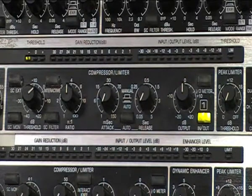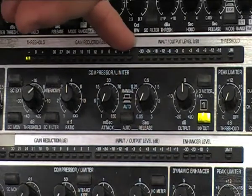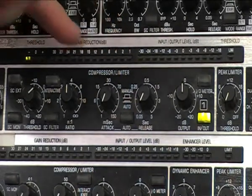Still nothing changes in terms of the compression because we now need to reduce the threshold. We're going to listen to the bass drum track and turn the threshold down. What we should notice is that our VU meter at the top will indicate whether or not the signal is being compressed.